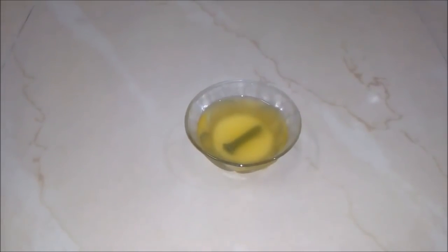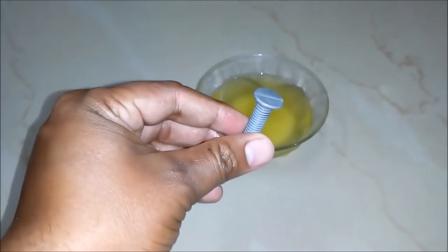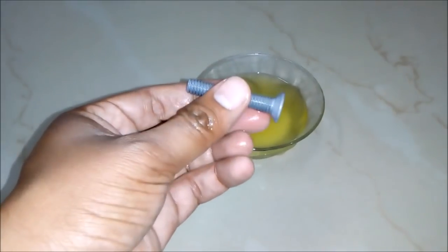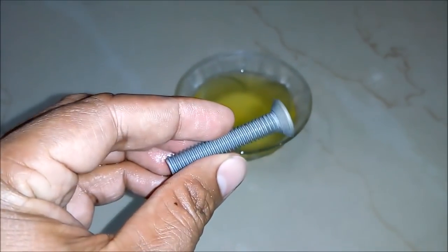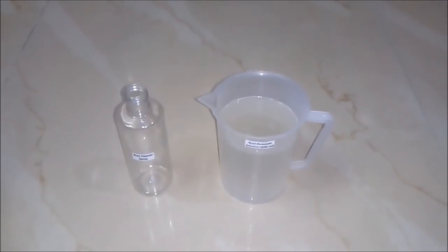After waiting for some time, we will take out our iron nail from the solution and you can see all the rust has been removed from this iron nail. It's really a kind of magic. And our iron nail is looking like a new iron nail.